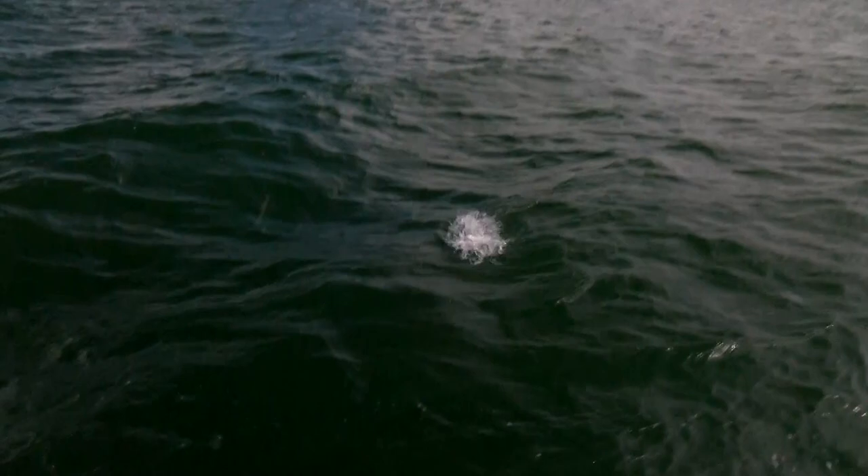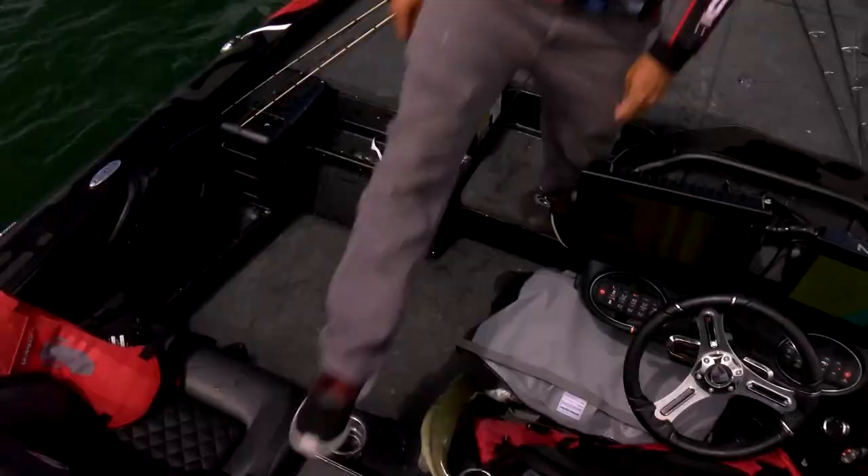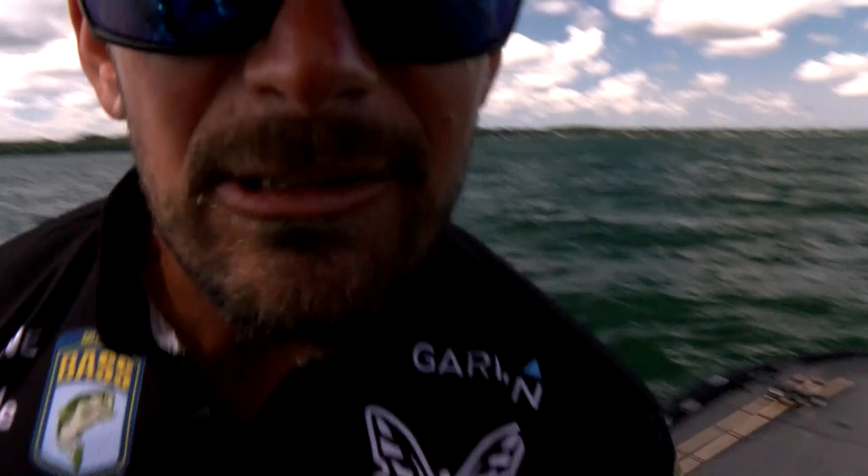Big one. He's got one. Get you some of that right there. Lead Series Pro, David Mullins.